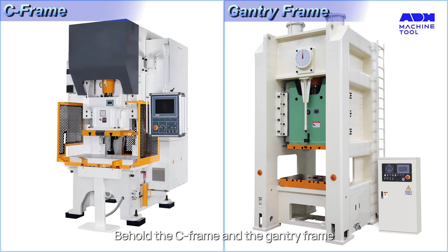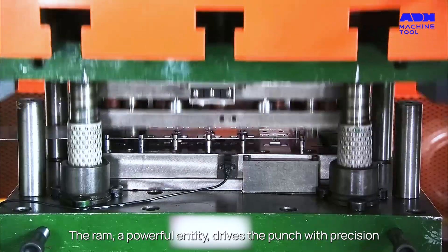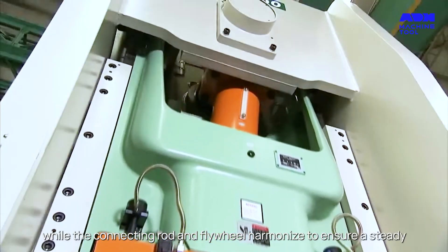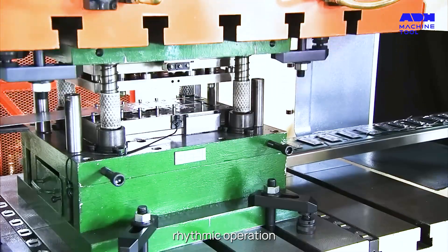Behold the C-frame and the gantry frame, each a masterpiece of engineering. The ram, a powerful entity, drives the punch with precision, while the connecting rod and flywheel harmonize to ensure a steady, rhythmic operation.